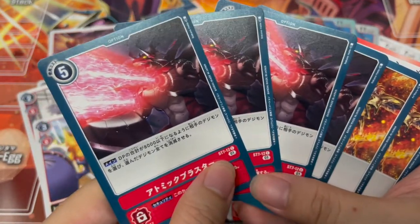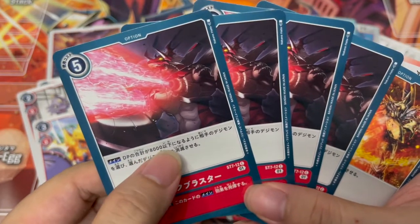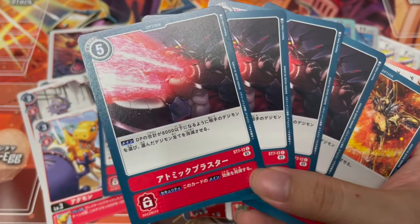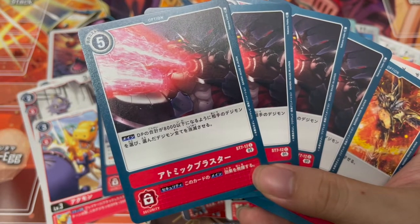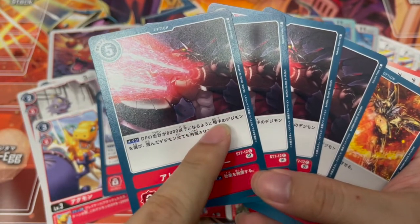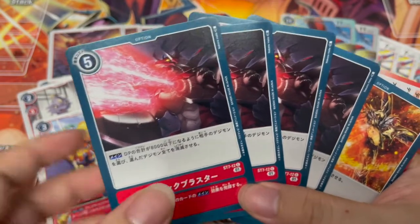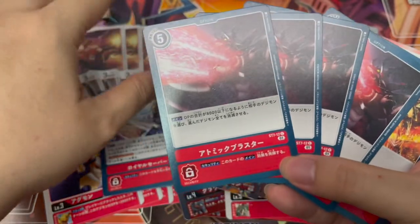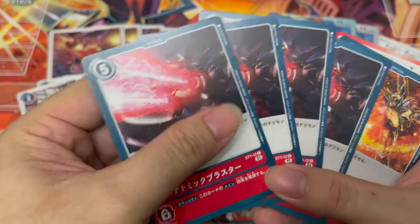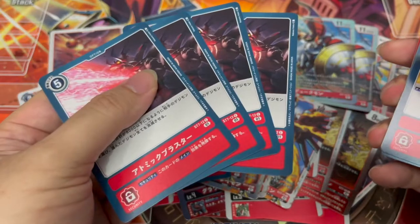Four copies of Atomic Blaster — Mega Graumon's finishing move. Main effect: DP 8000 and below opponent's Digimon — and you can add them together across separate Digimon as long as the total is 8000 and below. So let's say they have three rookie Digimon with 2000–3000 DP each — add them all together, that's 8000 and below, you can delete all of them at five cost. Security effect triggers its main ability. Wow, that's not too bad — this is actually pretty strong.